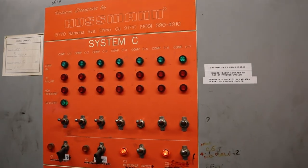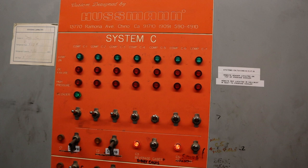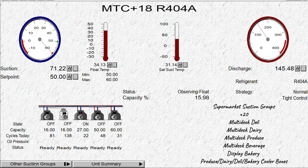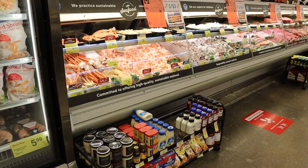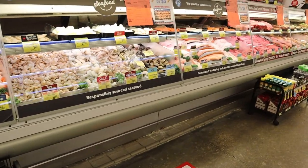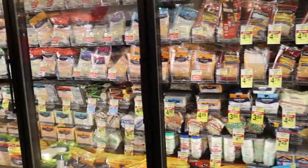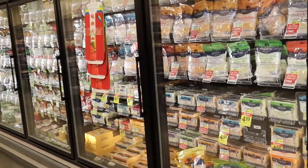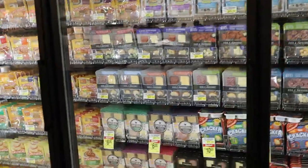The next one is rack C. This one actually has two suction groups in it: plus 20 and plus 35. But the store has it set as a plus 18, even colder. So I had to see what they got piped into it and why. Usually the plus 20s cover the delis, the dairy, the produce — a good chunk of the store is tied to this one. This is the reason they made it a plus 18, because you have service fish right here, which needs to be colder. They could just pipe this over to the plus 15.